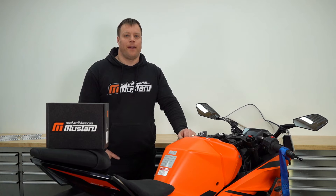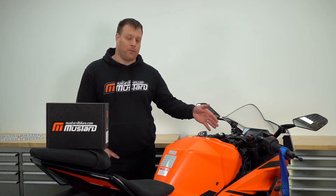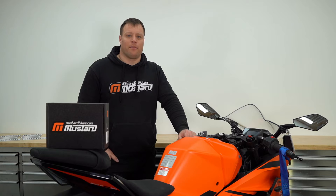Hi and welcome to the Mustard Bikes Garage. My name is Mark and today we've got the new KTM 2022 RC390 on the bench. We've got one of our tail tidies and we're going to run you through how to fit it from start to finish.